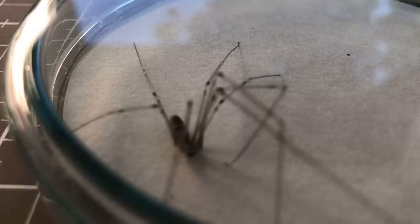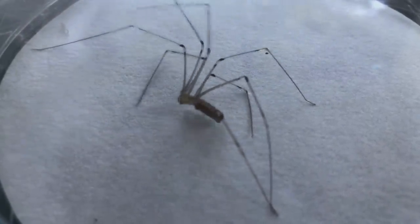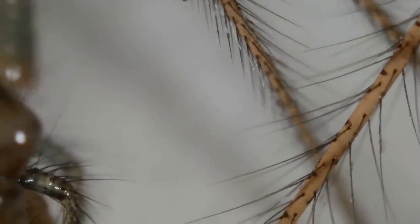An apiglione was placed in the petri dish and sealed with a lid. Apigliones are actually not insects, but they are not spiders either — they just belong to the arachnids. The following footage of the apiglione was taken with my homemade microscope. The link is in the description.